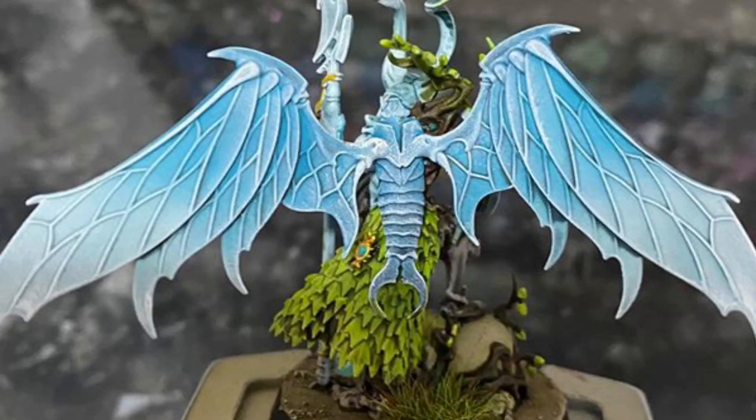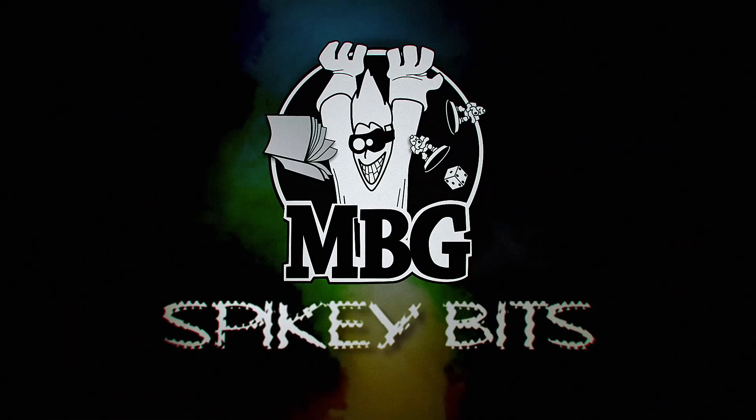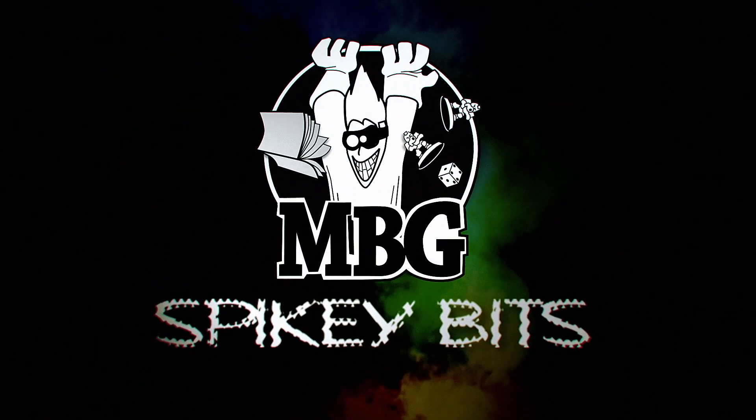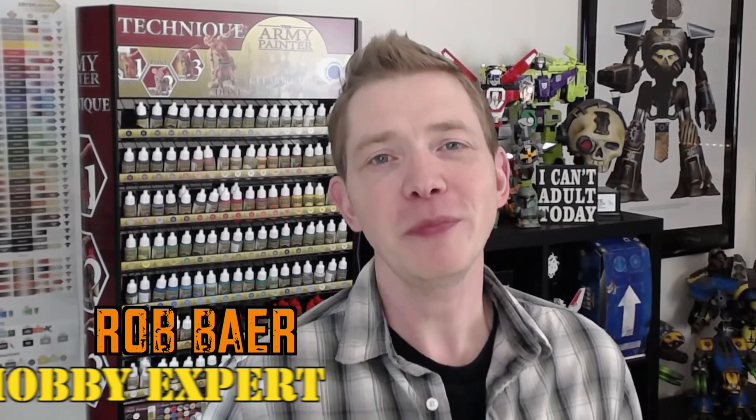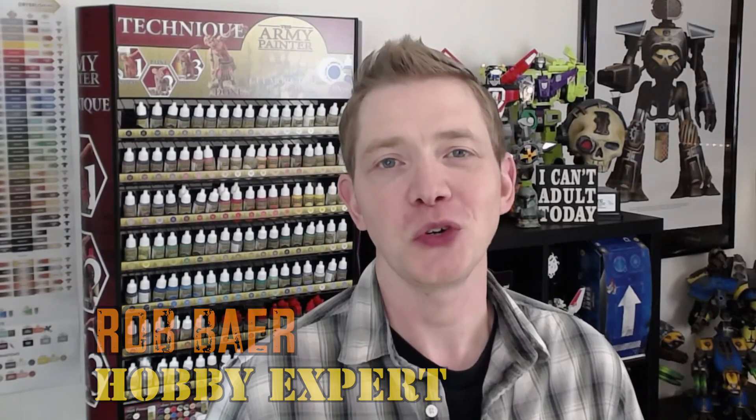Now that's an impressive wingspan. Welcome back, hobby maniacs. I'm Rob Baer from spikybits.com and we've got another hobby showcase for you today.